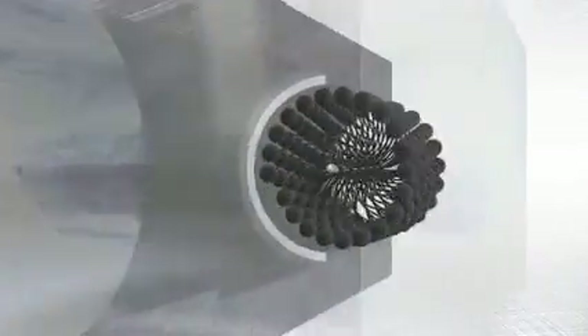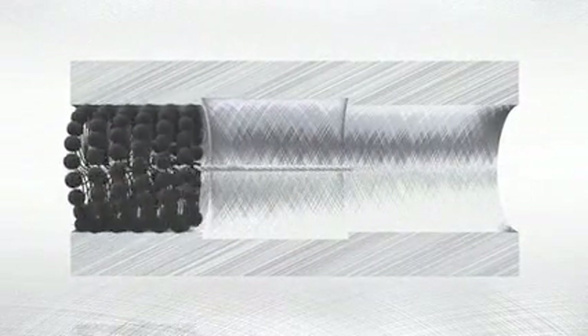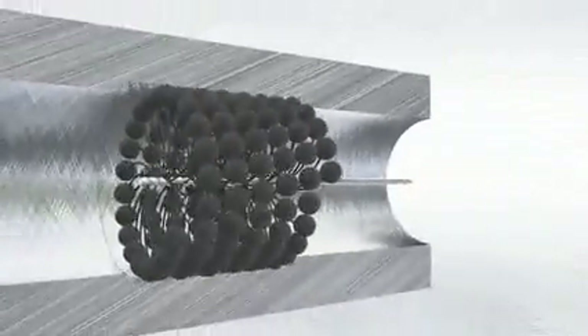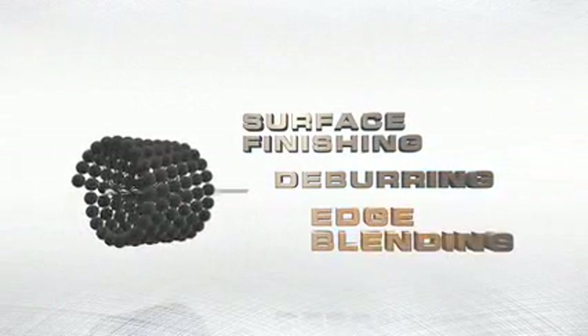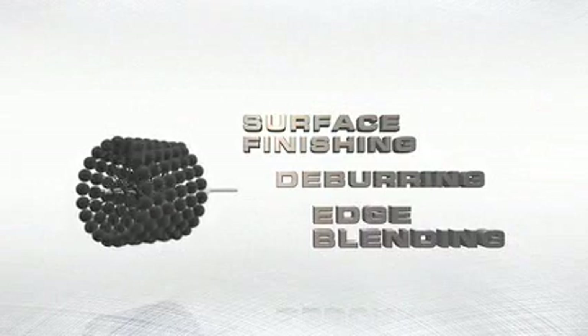The Flex Hone process, a low-temperature abrading process, produces a controlled surface condition free of cut, torn, and folded metal that is unobtainable by any other method. The Flex Hone tool has three distinct functions: surface finishing, deburring, and edge blending. The tool can perform one or all three functions at the same time.